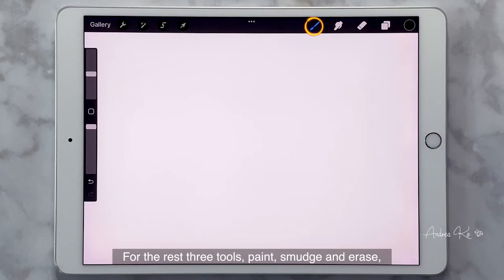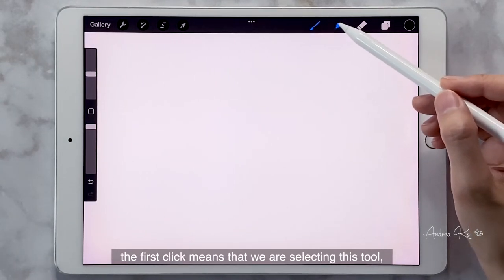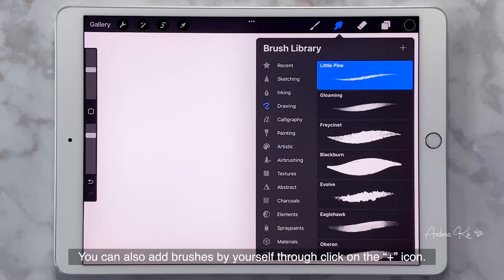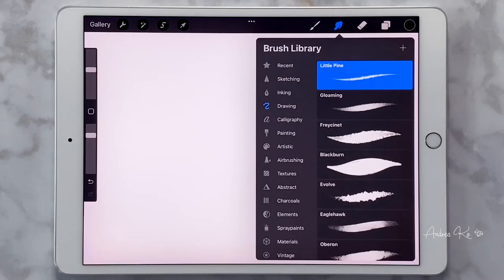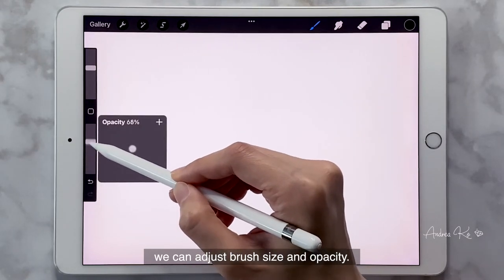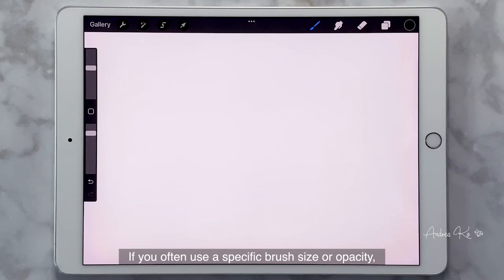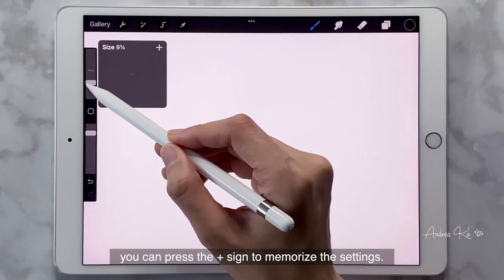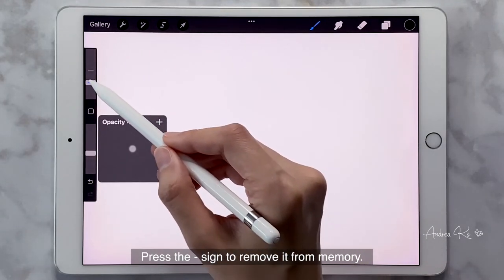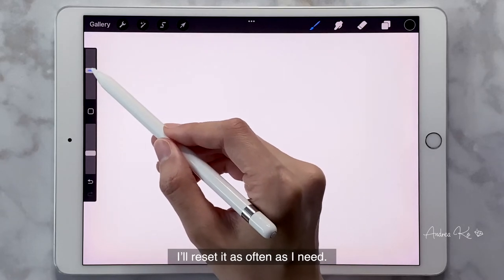For the remaining three tools — Paint, Smudge, and Erase — the first click means we are selecting the tool. A second click opens the brush library. You can see there are more than 10 categories of brushes that Procreate offers. You can also add brushes yourself by clicking the plus icon. Before using each brush, we can adjust brush size and opacity. If you often use a specific brush size or opacity, press the plus sign to memorize the setting, or press the minus sign to remove it from memory.